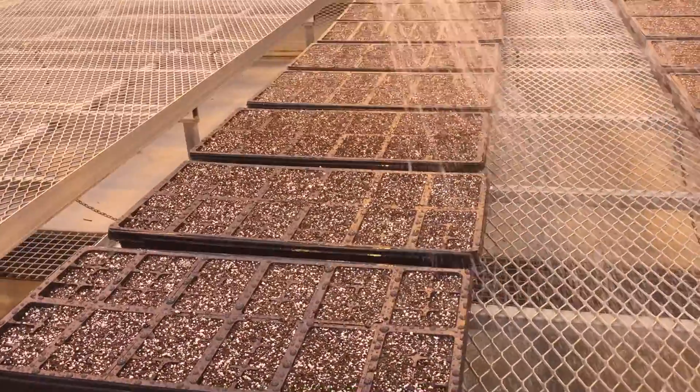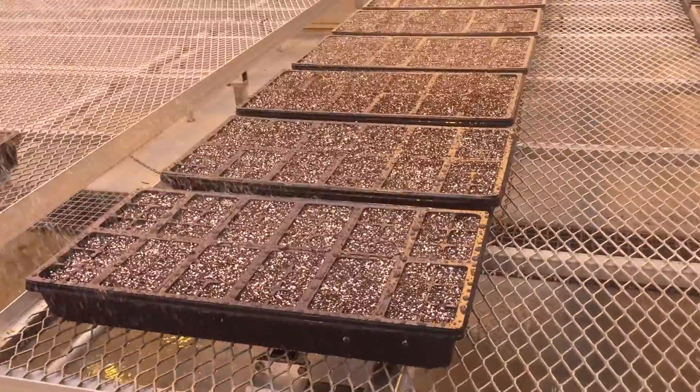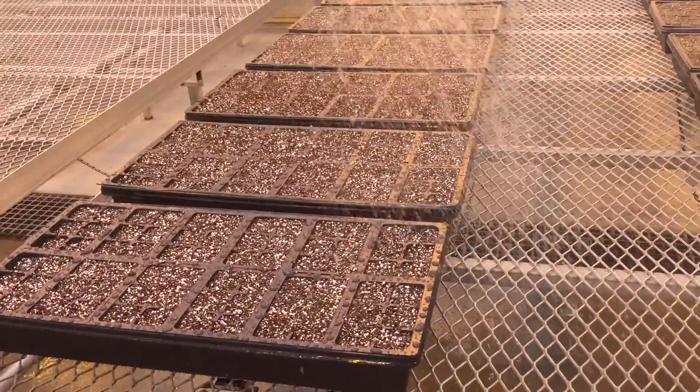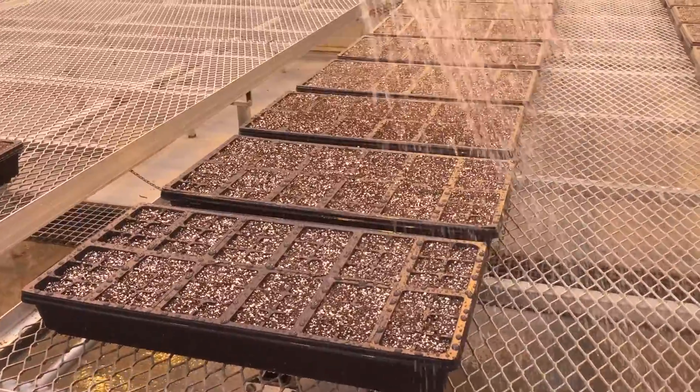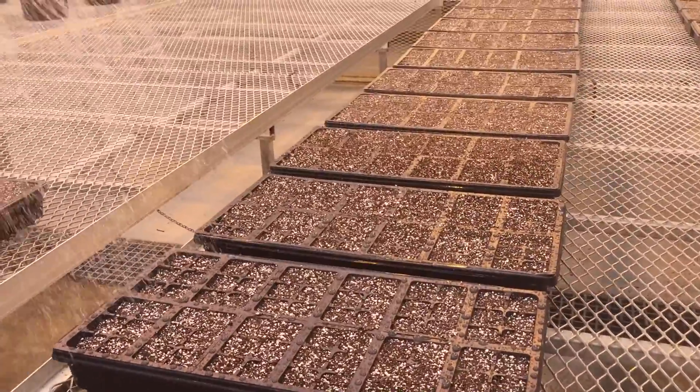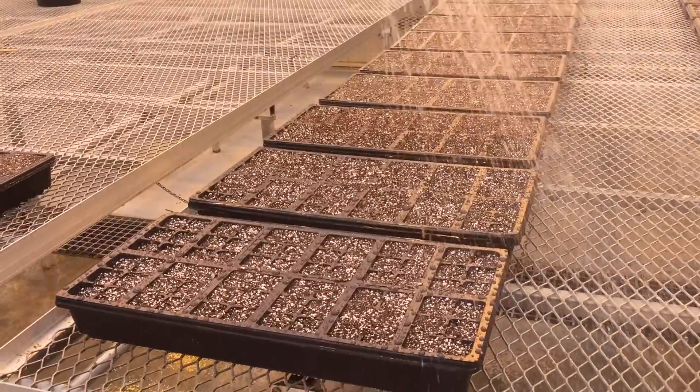The potting mix, when it comes, is very dry. You need to make sure it's properly hydrated before you sow the seeds. After we sow the seeds, we're going to water from below by putting water in the tray.